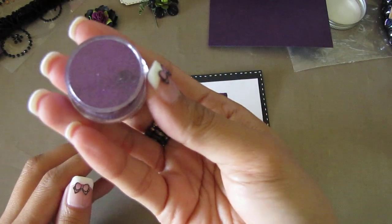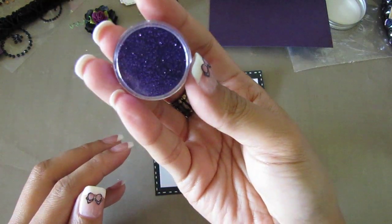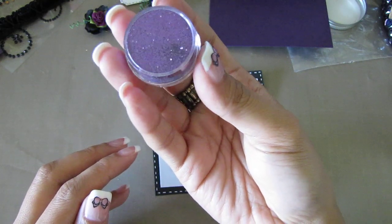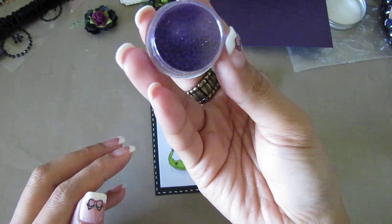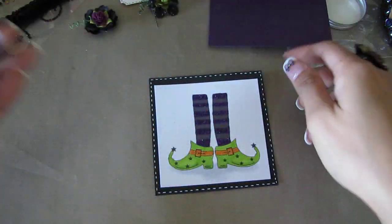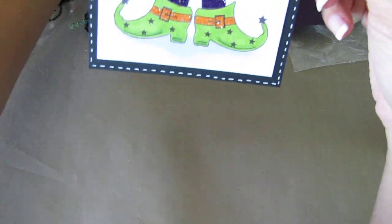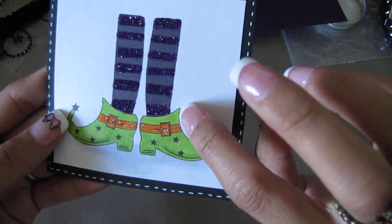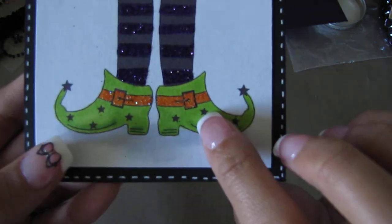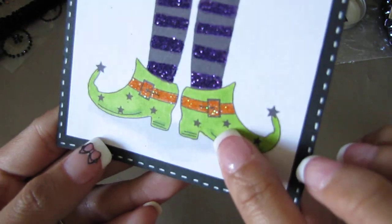Some of you might recognize this glitter. The brand is Studio G, and I got this at the Dollar Bin at Michaels. It came with four colors, and this was the purple set. I just used my glue pen and applied the glitter there, and then I applied glitter to the belt buckles, the shoe buckles.